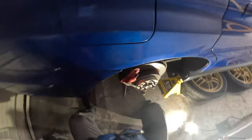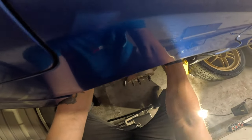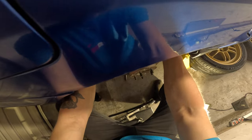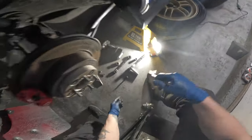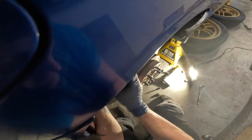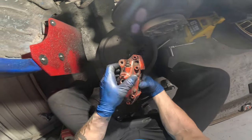Hopefully these bolts for the Brembo calipers aren't seized, because these bolts really do like to seize. I'm really worried they'd be seized and I'd have to rethread the caliper. There we go - got one Brembo out.